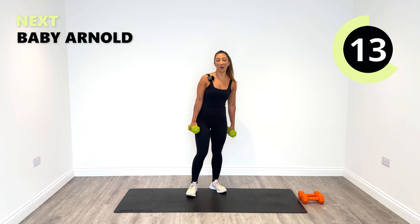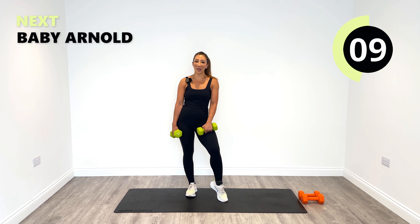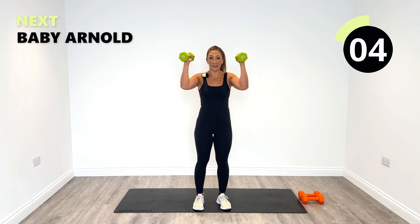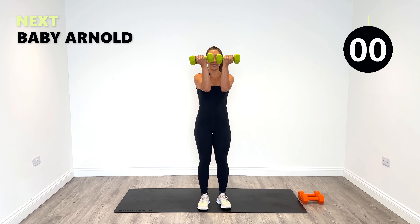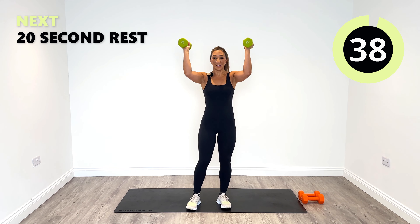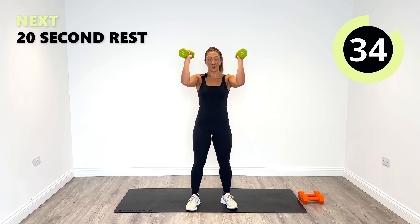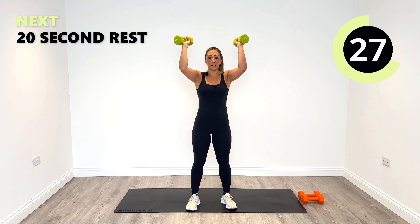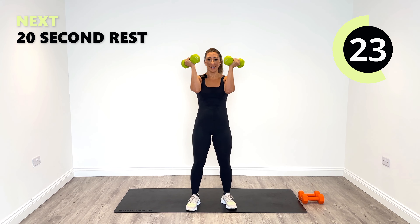From here we're going to work back into our shoulders and go into what I'm calling a baby Arnold — a half Arnold. So not quite coming out all the way to the side, just going from here and then pushing up to the ceiling. Let's do it. Keep the pace at a nice speed so that you can sustain the whole 40 seconds.